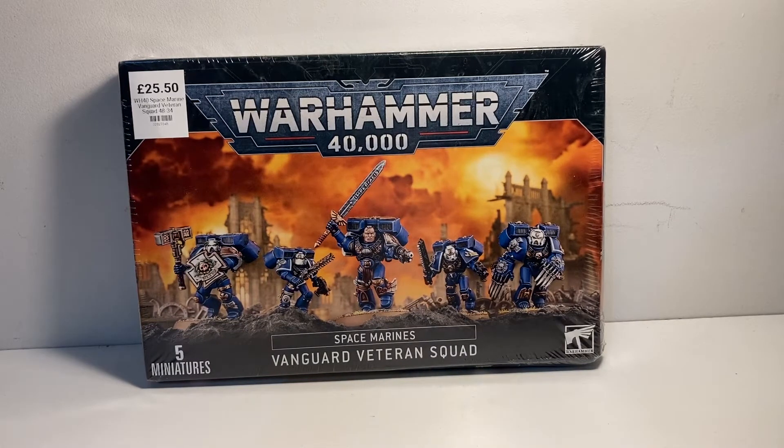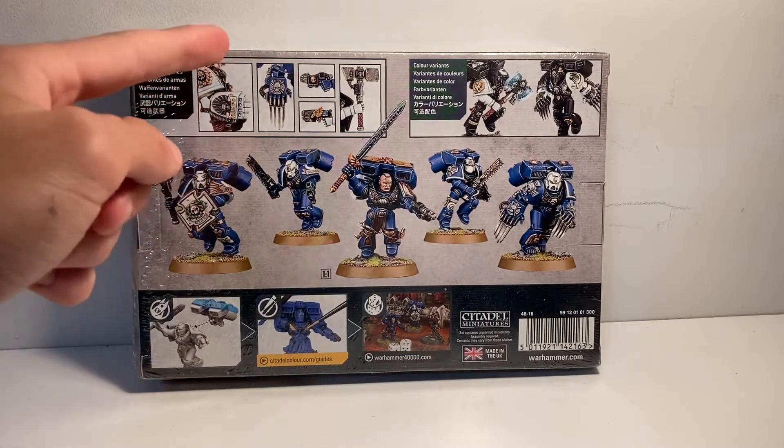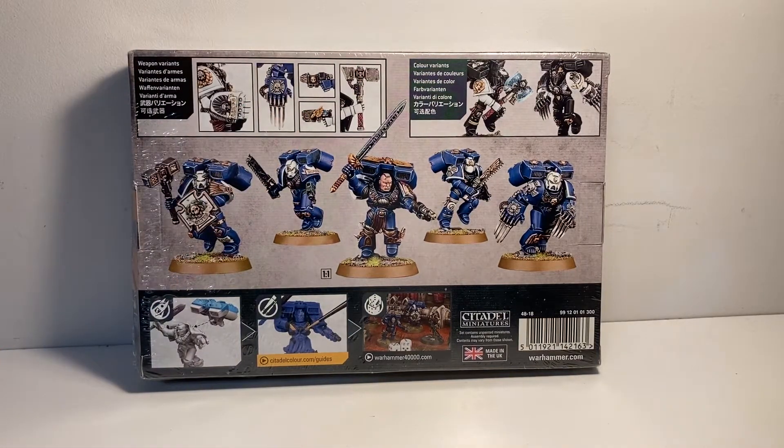Moving on to the back. On the back it's always the same as with any other sort of squad box sets, like the tactical squads - it has close-ups on the models. We have the weapon variants showing the lightning claws, the plasma pistol, and the grav pistol, and then we have the thunder hammer. Then on the other side we have the colour variant, showing the veterans in a different colour scheme, and then the same five veterans with the same weapon options again.